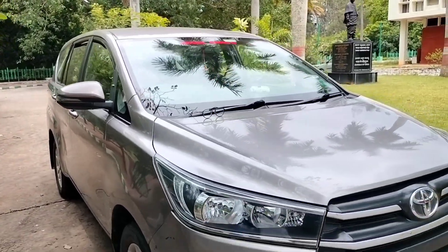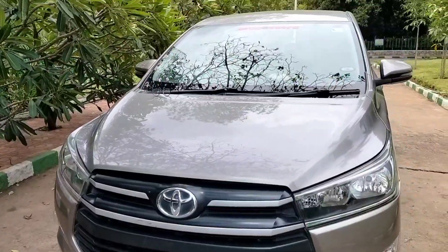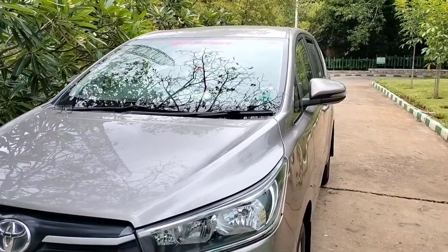First of all, we have a 2400cc engine, then we have a 4-cylinder, 148bhp at 3400rpm.